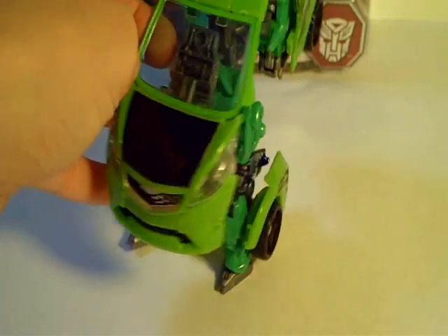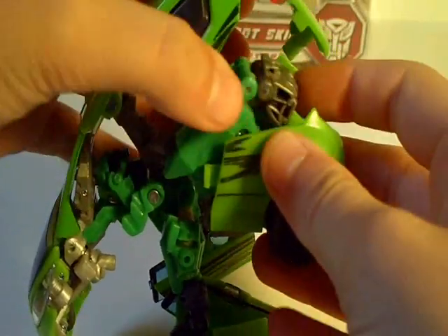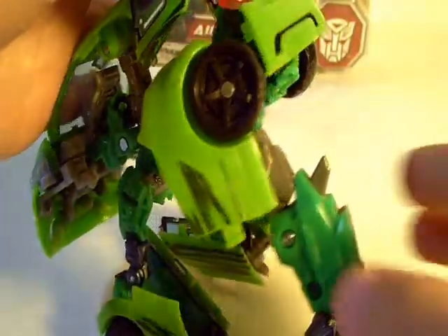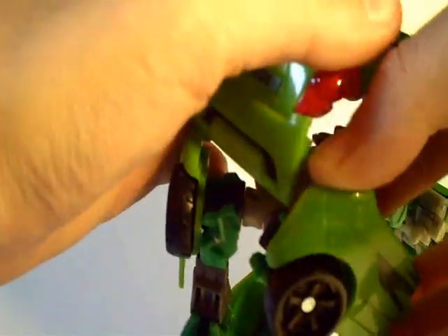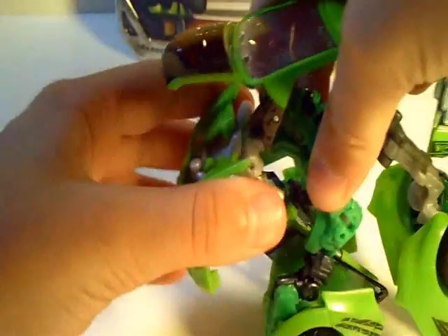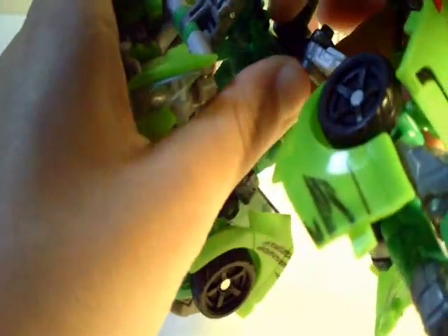Once you get that done, it'll sort of look like a walking car. Now, you're going to come to these back wheels. Take these out. This will become his arms. Now, you can rotate them around and just have the arms sit in the back like so. Do the same thing on the other side. Now, you're just going to take this out and rotate the arm back. Now, you can come from the front and separate this black part from right here. Now, you're going to take this whole back suspension part and rotate it 180 degrees like so.